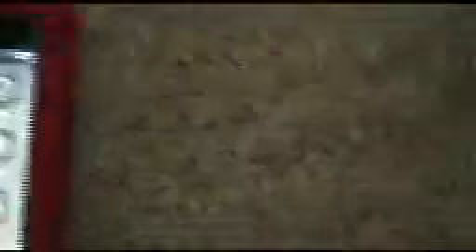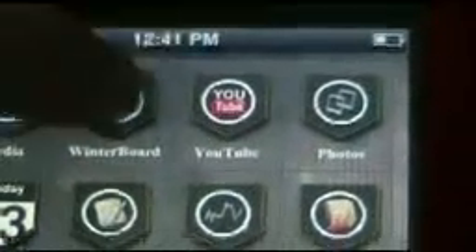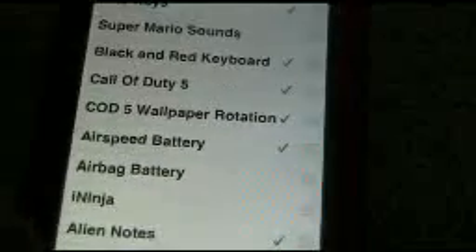Press Return to Cydia, and then press the Home button. You also get this app called WinterBoard — press on that. I have all this stuff: bolt action rifle sounds, Call of Duty 5 keyboard, black and red keyboard, Call of Duty 5 — I've got a bunch of stuff.